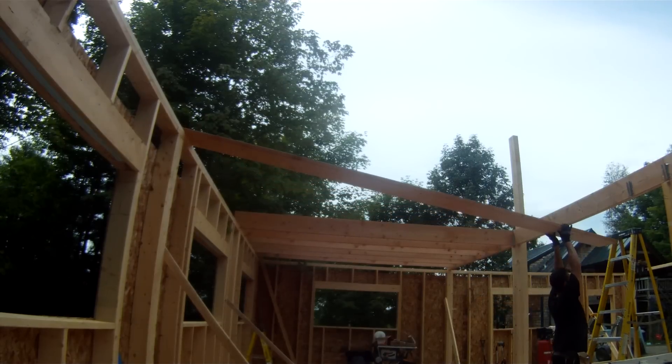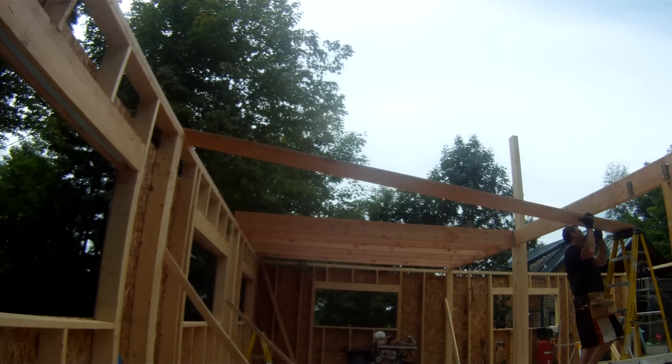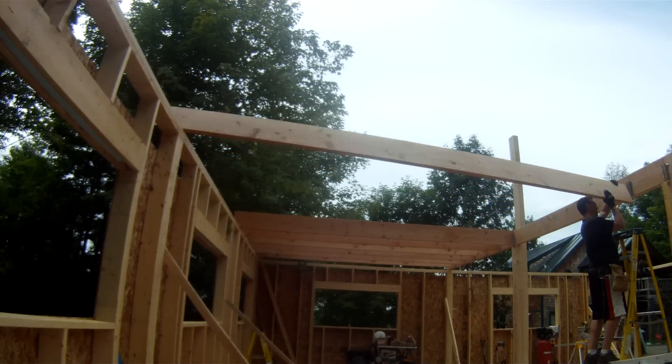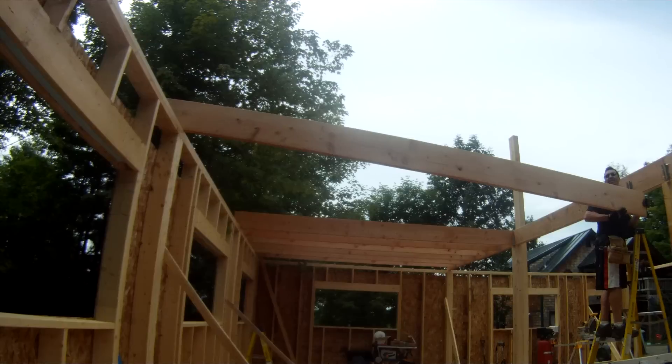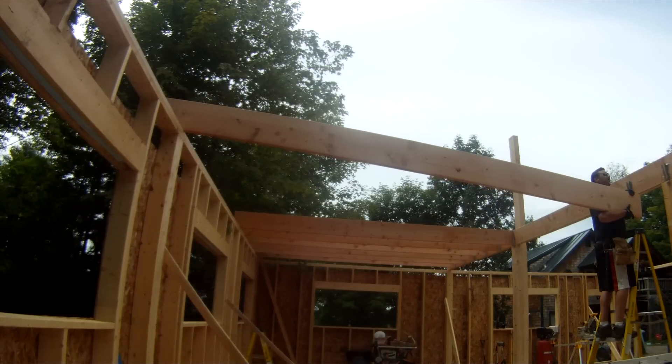Pick it up, set it on top of the ladder, and you can pull yourself up. Get it on the shoulder, roll it up. Make sure you place your ladder as far away from your work as possible — that way it's more difficult to reach the actual joist hanger.